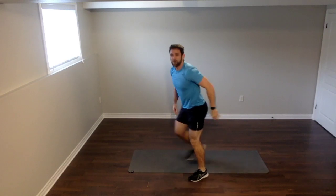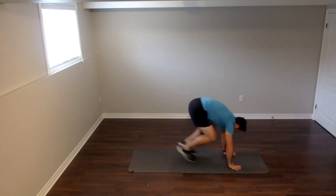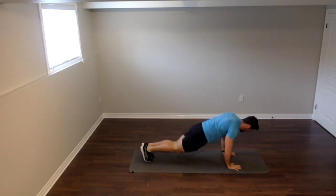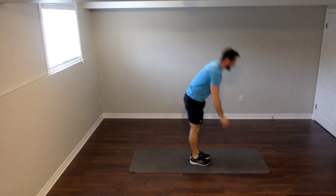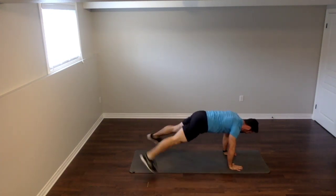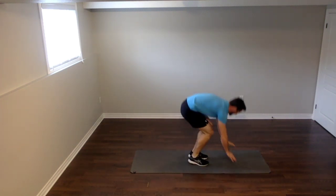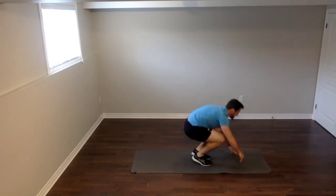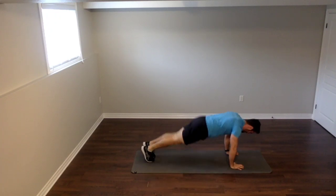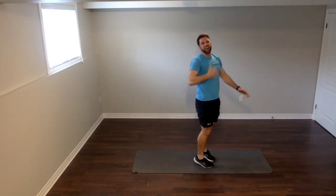We're on to our last exercise already — burpee with two plank jacks. Let's go — two, one. Back, out, in, out, in, up, stand up straight. Out, in, out, in — you're doing awesome, you're fired up. You've got 30 seconds left in you, that's all you need, and then you pass the test. You can do it. Come on — 15 seconds left. Let's get three more. Down, back, out, twice, in. Two more. Last time — the best one we've got. Back, out, in, out, in, up. Great job, everybody!